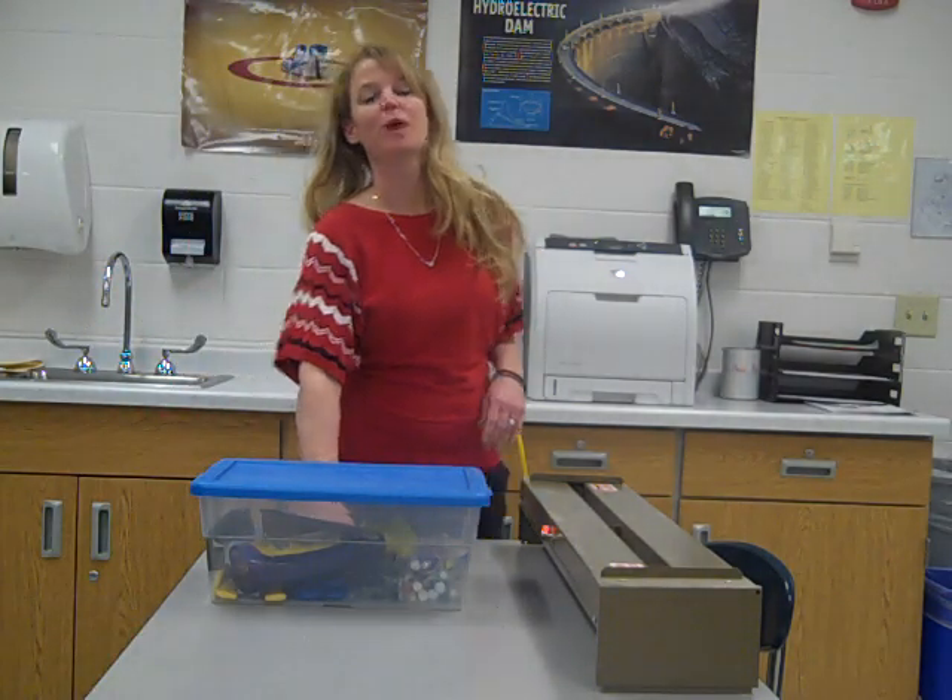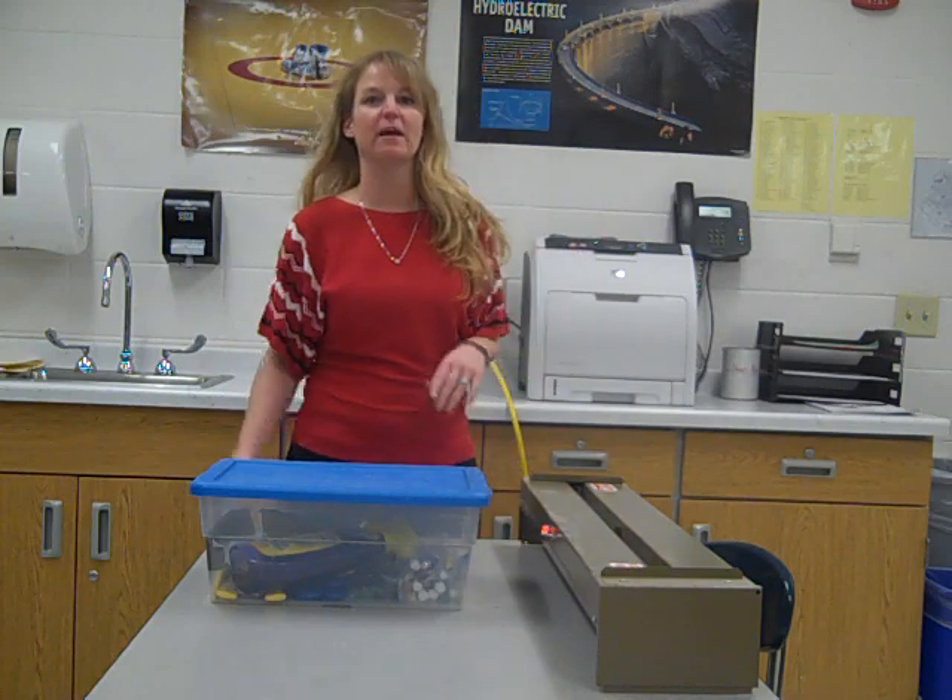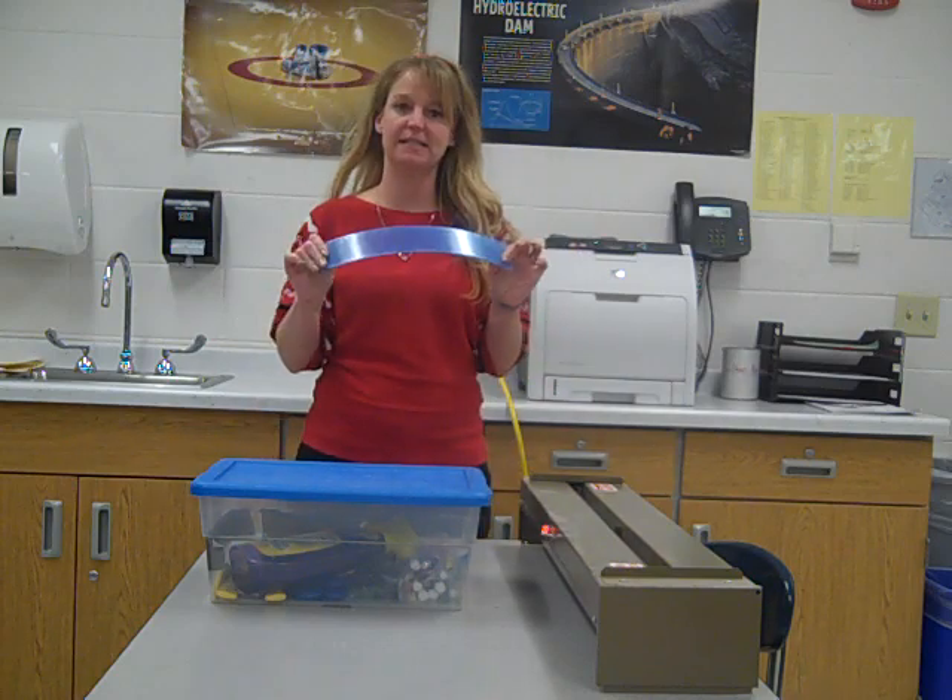Hi everybody, today I am going to show you how to make a picture frame made out of acrylic, also known as plexiglass.